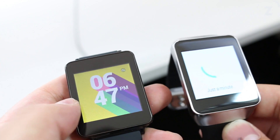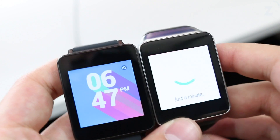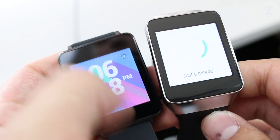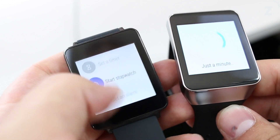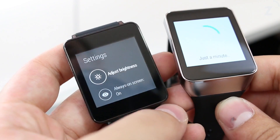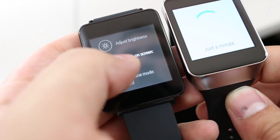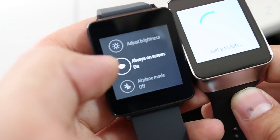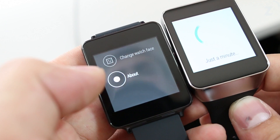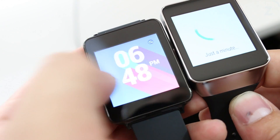We can go back to home by swiping to the right, tap and hold to change the watch face again, and we're still waiting for the Gear Live to boot up. Let's go into settings real quick — I'll adjust brightness all the way to six. No wonder it looked so dim when it booted up! You can also change always-on screen, airplane mode, turn the power off, restart it, or reset the device.